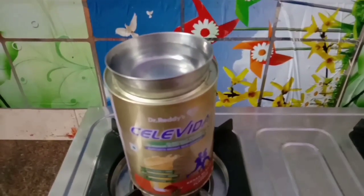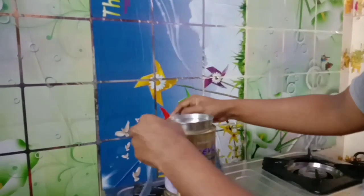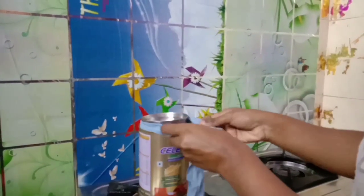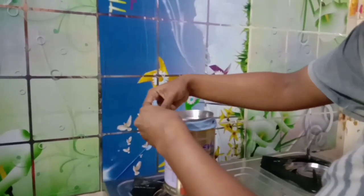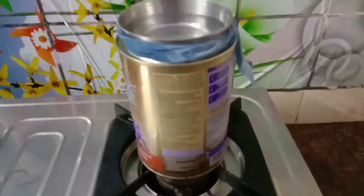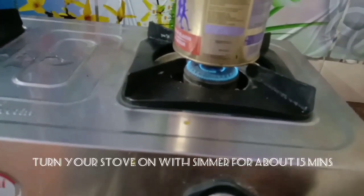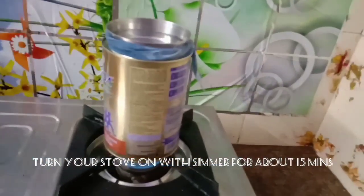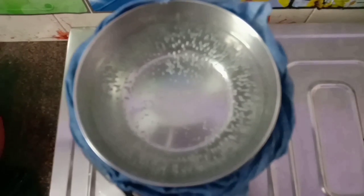Cut the waste and fill the glass in the bowl. We can avoid the waste. Fill the glass in the bowl.